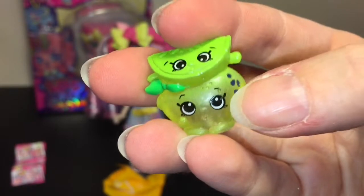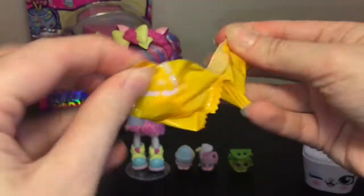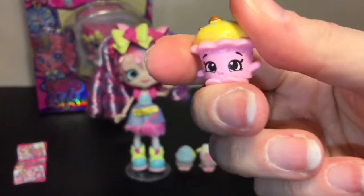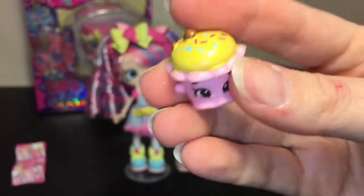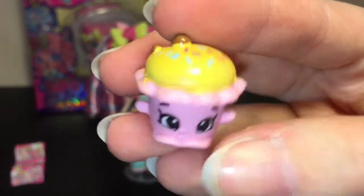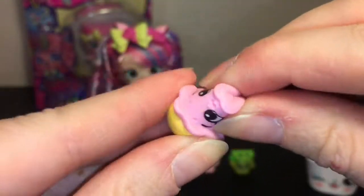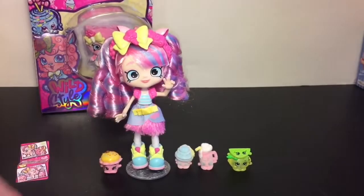Our second blind bag — oh yes, we have a Squishy tribe one! I think the Squishy tribe might be my favorite. This is awesome. Looking at the checklist, this is Martha Chalk Chip Muffin. I like the little heart sprinkles as well — she's really squishy too. That was a great little pack!